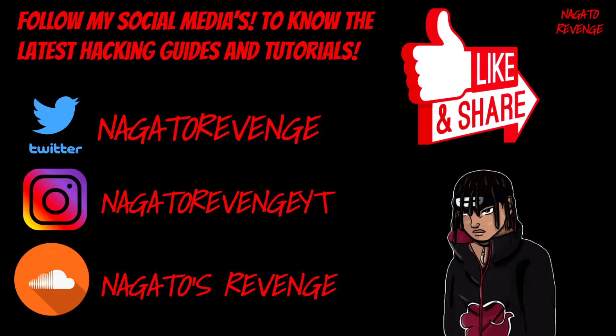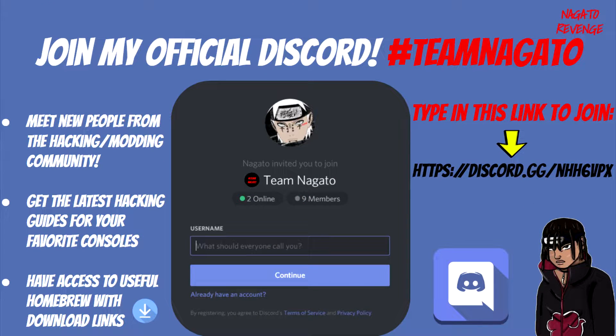I recommend you guys go ahead and follow all of my social medias to know the latest hacking guides and tutorials on my channel. The best way to know when I drop my latest content is to hit that notification button by being subscribed and also by following my Twitter, that's where I usually tell my community when I drop my latest content. Go ahead and follow my social medias if you want to join my official community.